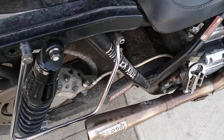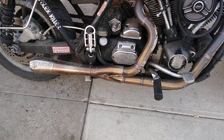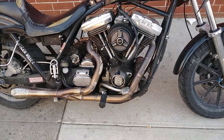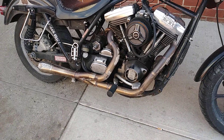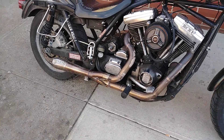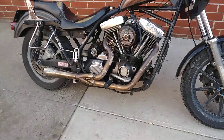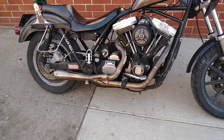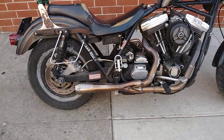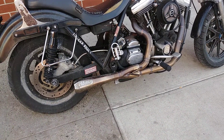That clamp right there mounts to the bracket which holds it to the bike. You use the two springs to hold the collector to the head pipes, and then the head pipes connect to the heads like any other. I feel like that slip joint with the springs helps with vibration, and some pipes have a tendency to crack on rubber-mounted bikes — so that little bit of give probably helps.